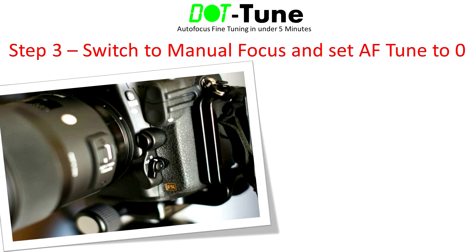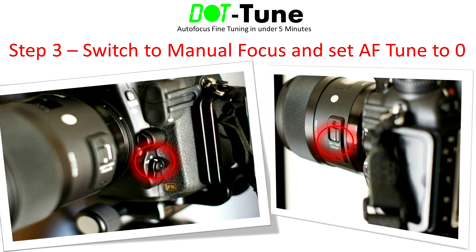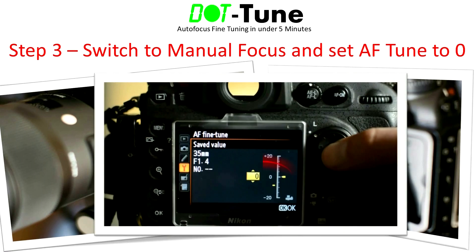In step 3, set your camera or lens to manual focus. This is necessary to prevent the critical focus we just established from changing when we start half-pressing the shutter in future steps. On Nikon systems, you can switch to manual focus either on the body or the lens — I suggest doing it on the body to avoid inadvertently altering the focus. On Canon systems, the only method is via the switch on the lens; be careful not to touch the focus ring while doing this. Next, set your initial autofocus tune value for your lens to zero, which will serve as our starting point.